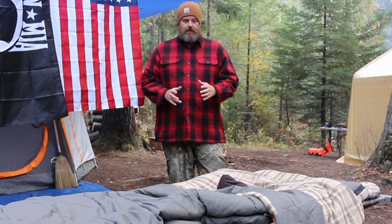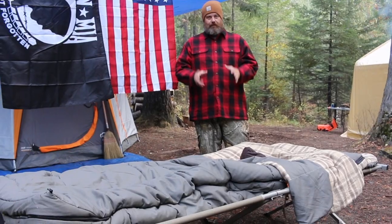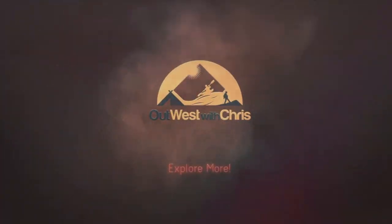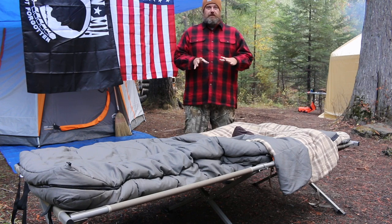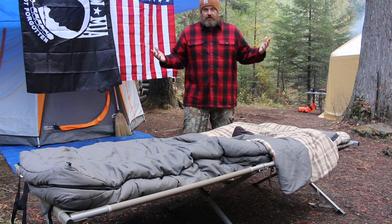What's going on everybody? It's Chris from Out West with Chris. Today I want to talk to you about my new sleeping bag. This is actually not your ordinary sleeping bag. It's a brand new sleeping bag with some really cool new features that you don't really find on your average sleeping bag.